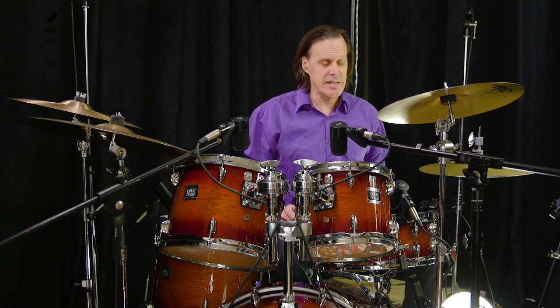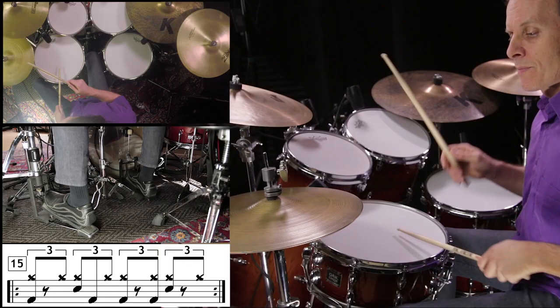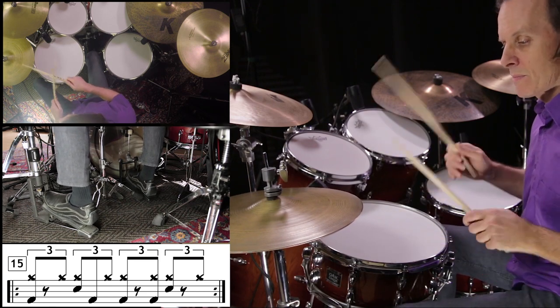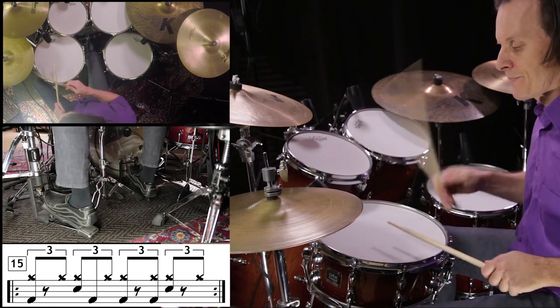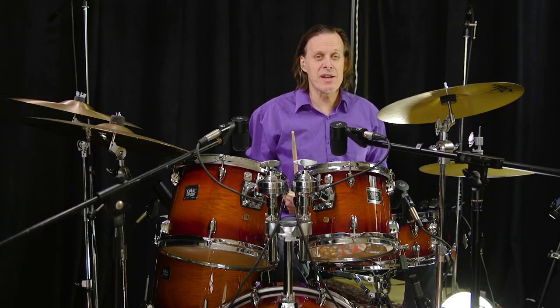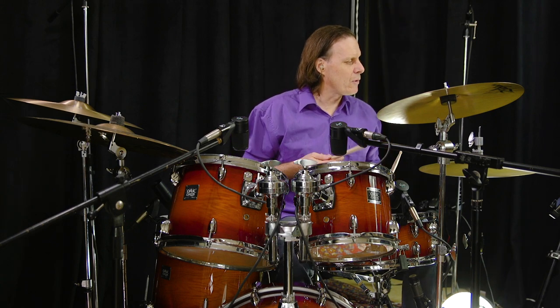Exercise number 15. One, two, three, four. Exercise number 22. One, two, three, four.